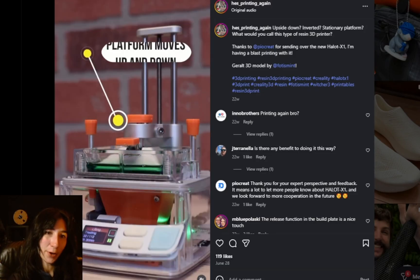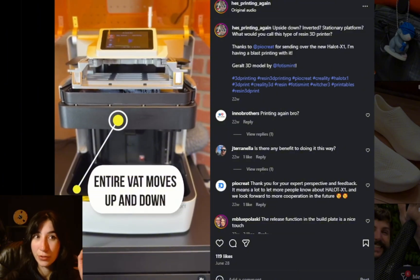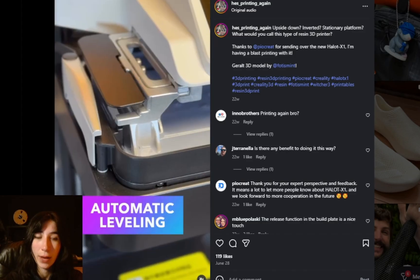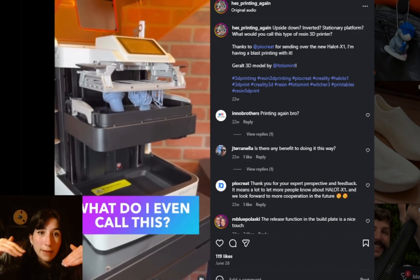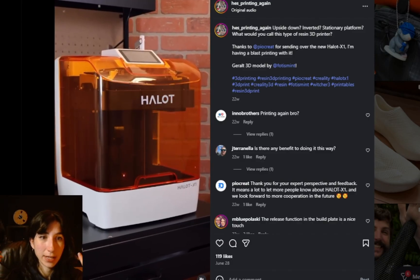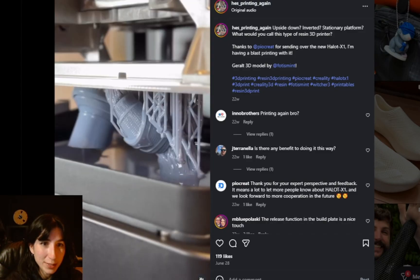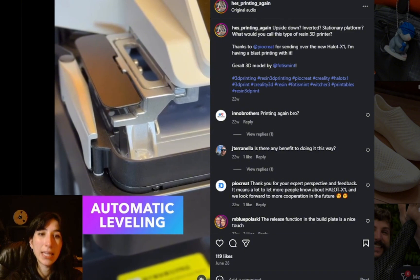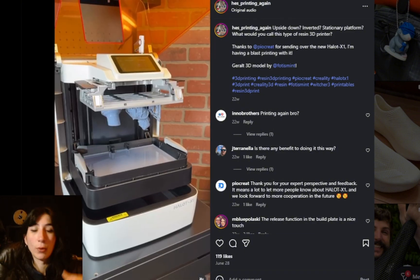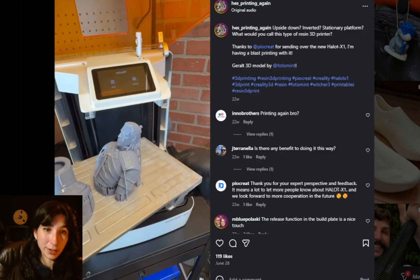My brain worm of multi-material resin printing really started when I saw Andrew Sink's videos on the PyoCreate Halo X1 printer. Instead of the build platform moving up and down like traditional desktop resin printers, the vat full of resin is the thing that moves. This platform inspired me to think about interchanging vats with different liquids midway through a print to create multi-color or even multi-material parts.